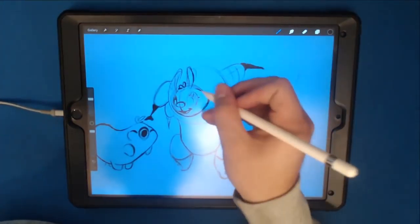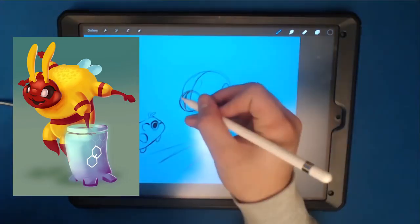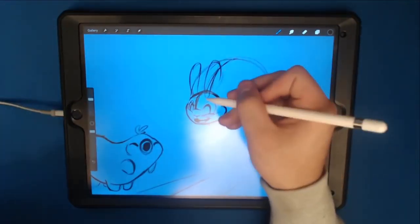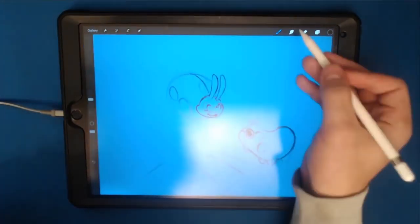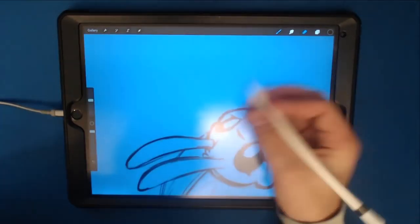I decided that this little guy would be the perfect companion to Bumble Lee, the gauntlet-wielding flightless bumblebee that I've illustrated on this channel in the past. There's something kindred there between them. She's a tough, courageous little bee that's undaunted, and he's, well, a water bear.